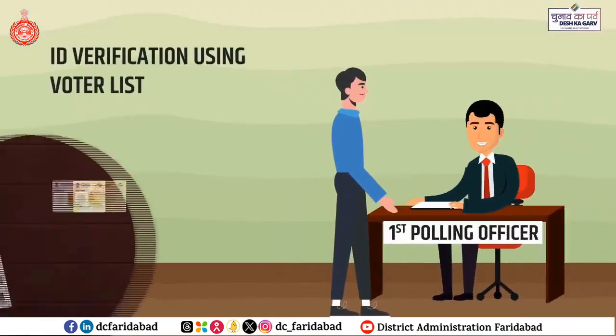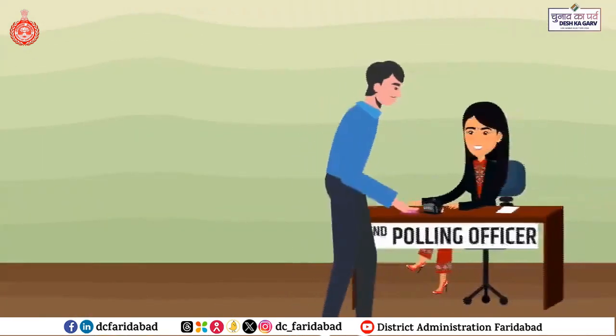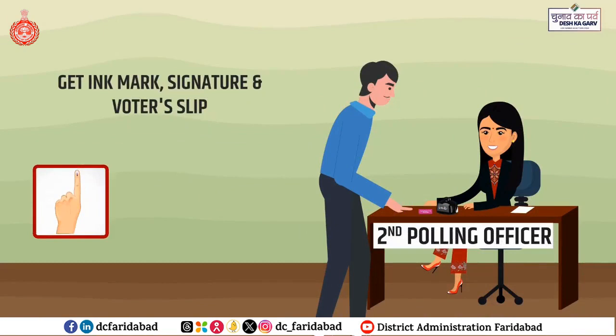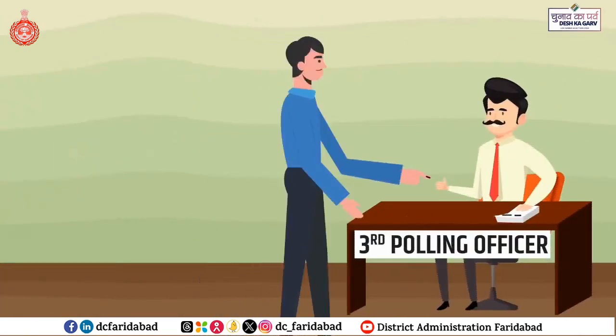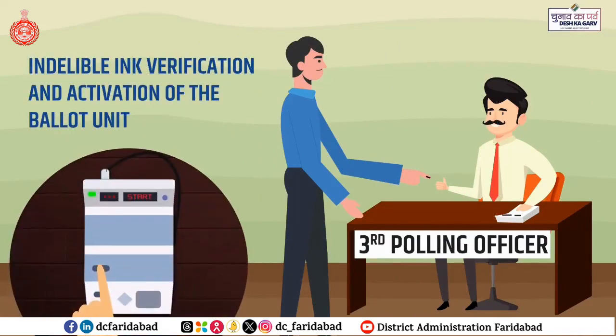Go to the first polling officer who will verify your identity using the voter list. Then proceed to the second polling officer who will mark your left hand index finger with indelible ink, give you a slip and take your signature.